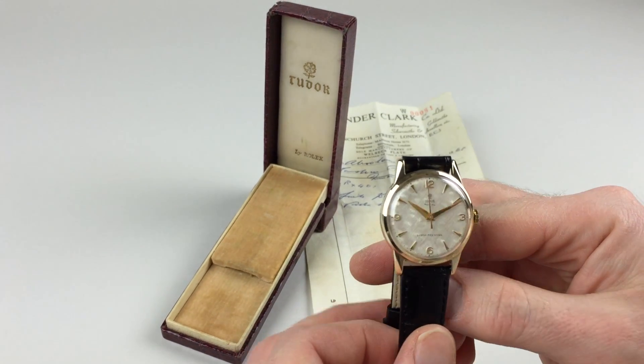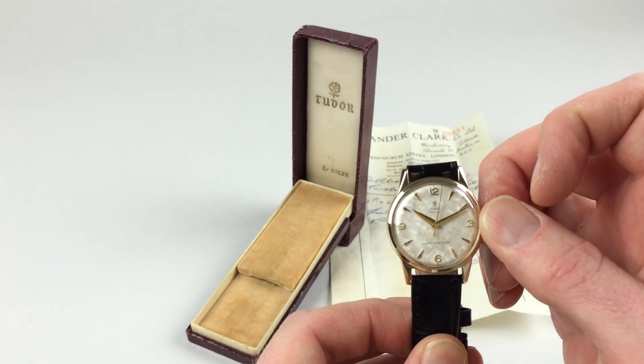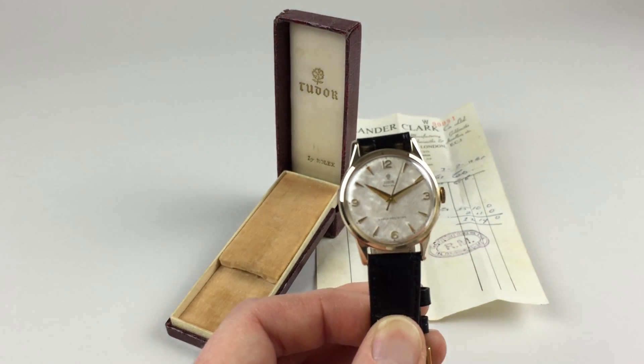It's a manual wristwatch that requires winding when being worn. In order to achieve this, turn the crown away from you, the wearer, until the spring feels tight.